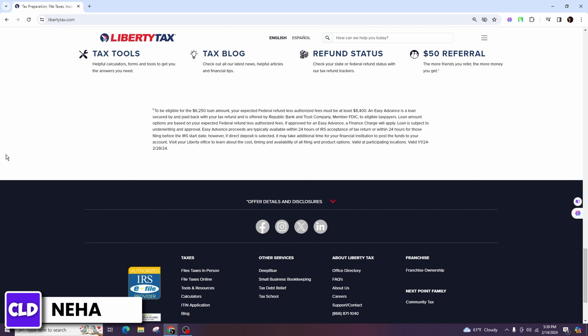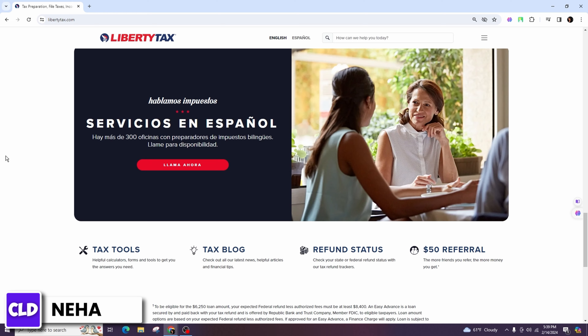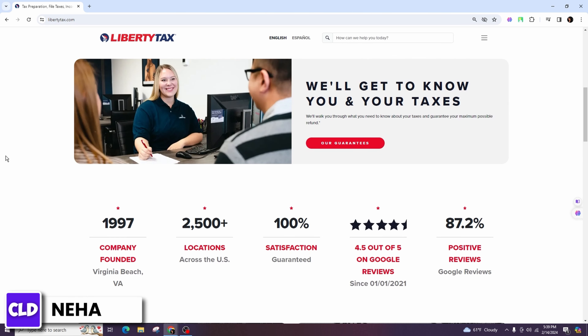Log into your e-smart tax account and look for an option to start a new tax return or file your taxes. Follow the prompts to begin the filing process and provide your personal information as requested, including your name, address, and social security number.